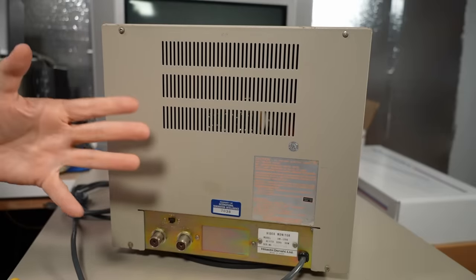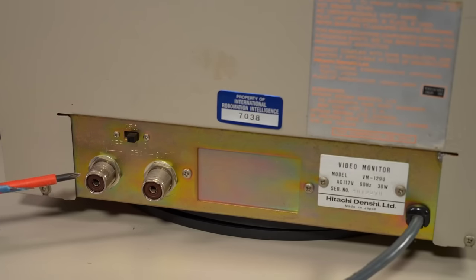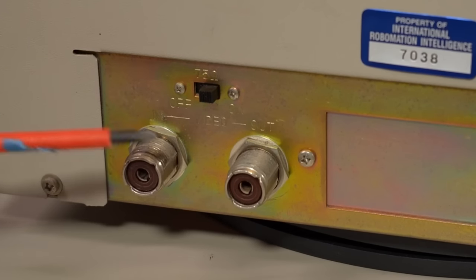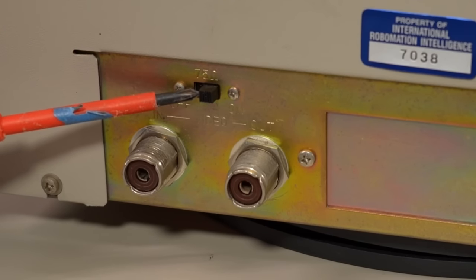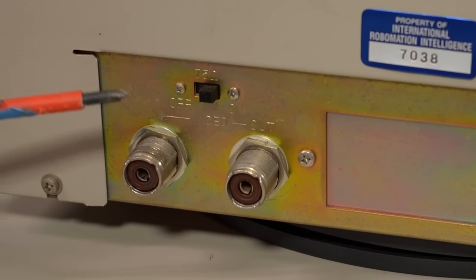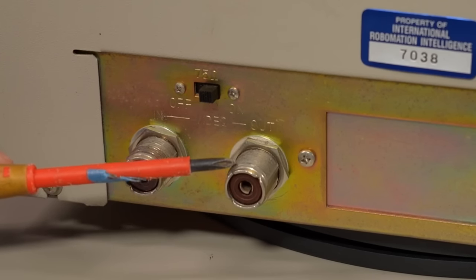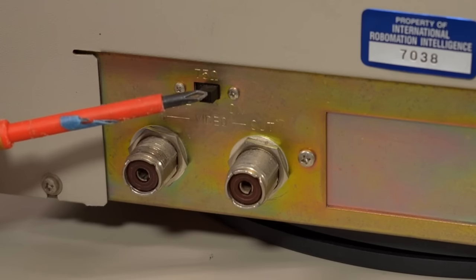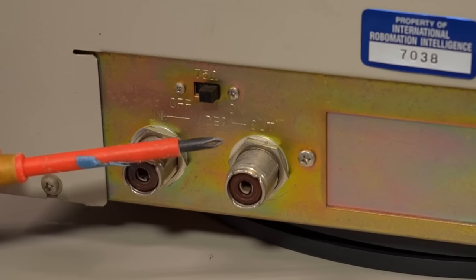Looking at the back of the monitor, everything is metal and solid, as is typical with security camera monitors. We have these two coax-type jacks — big and old, used in the 70s, and very quickly replaced with BNC jacks. The one on the left is in, the one on the right is out — it's a pass-through — and then we have a selectable 75-ohm termination resistor. Typically, you want the very last thing in the chain terminated to 75-ohm. So if you have an Apple II plugged in directly and that's it, you want the 75-ohm enabled. But if you're going to use the pass-through to hook up another monitor or VCR, then set it to off or high impedance.